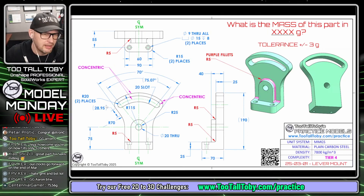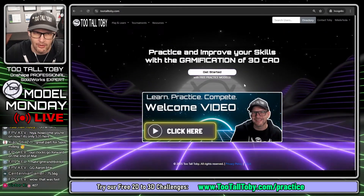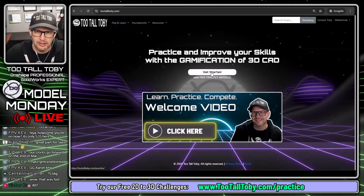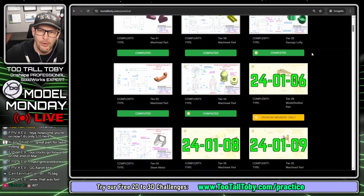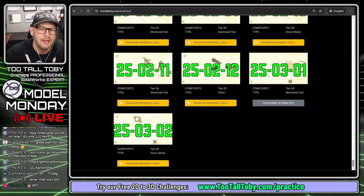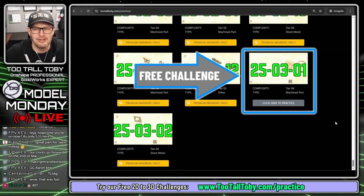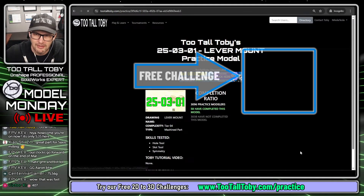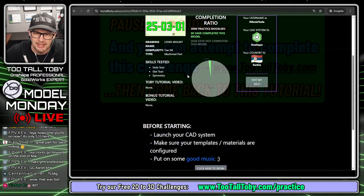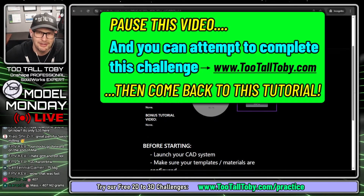This is a pretty cool machined part called Lever Mount. Here's the TooTallToby.com website - log in, create a free account, and then we've got a 'Get Started' button. We can see a repository of over 150 practice model challenges. Some are free for anyone with a free account, and you can sign up for Practice Models Premium to unlock the remainder. One of the totally free challenges is 250301 - so far 58 people have completed it. Skills tested are the hole tool, slot tool, and symmetry.